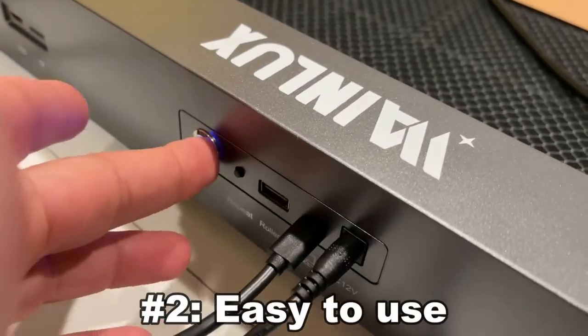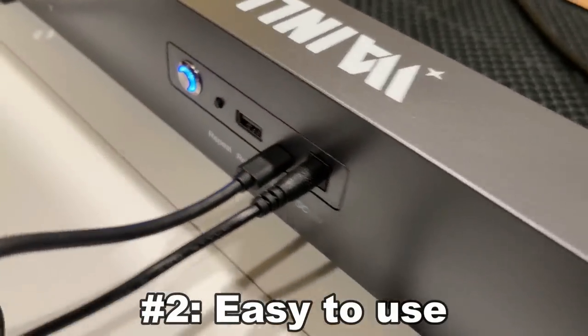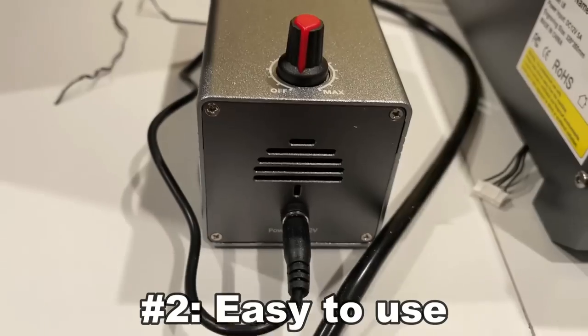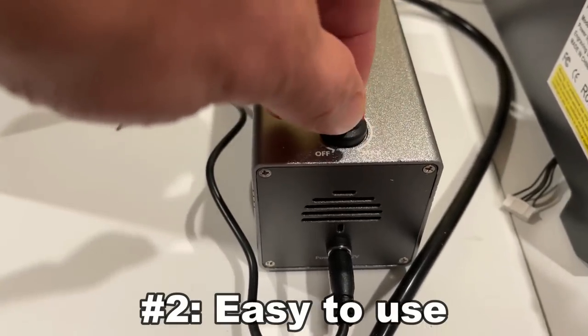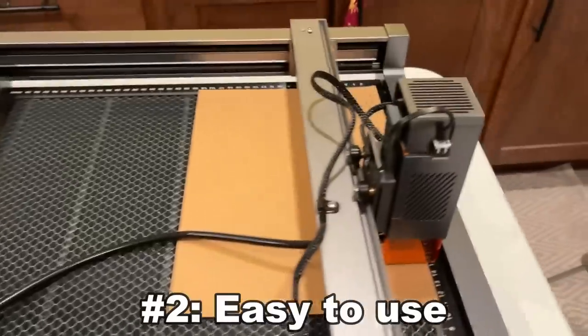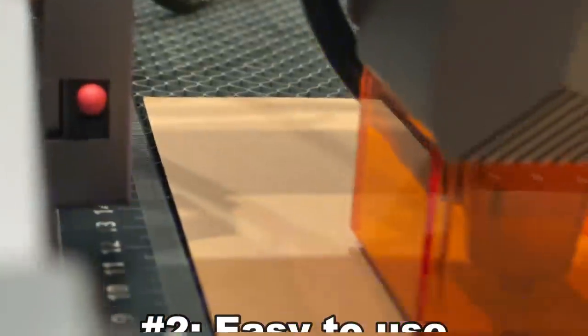Second, I absolutely love the ease of use. The setup is simple. They give you an instructional video to go ahead and set this up — easy peasy lemon squeezy, where you never have to worry about the setup. It just takes a few moments.